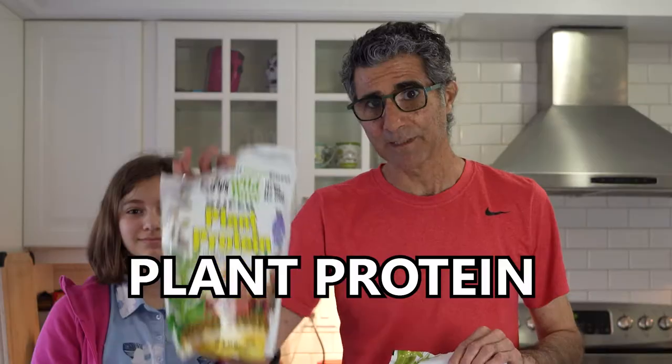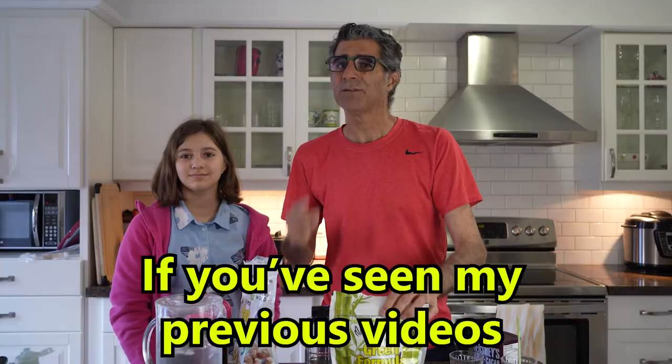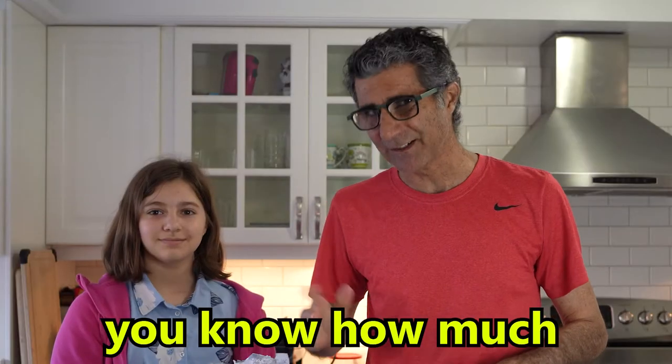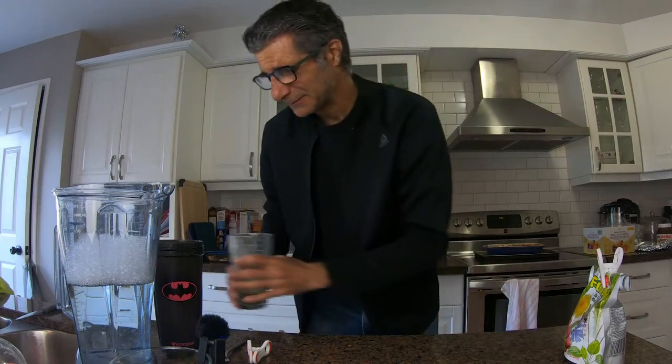Today we're going to try to make the Marcus Rothcrans Plant Protein Powder and Marcus Rothcrans Green Formula taste better. If you've seen my previous videos, you know how much I don't really like the flavor. Do you like the flavor of these products? I'm not sure — I haven't tried it yet.